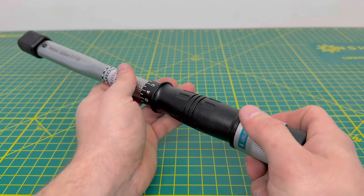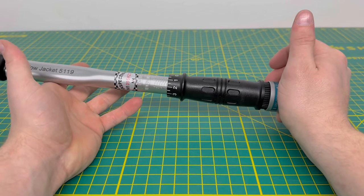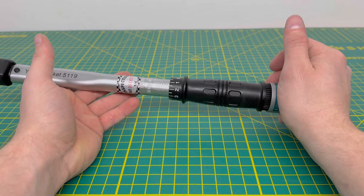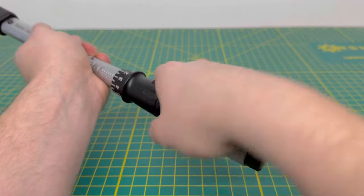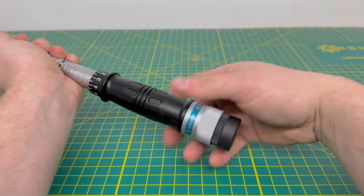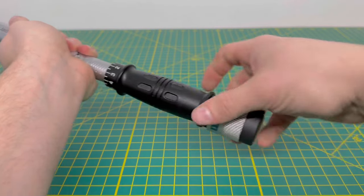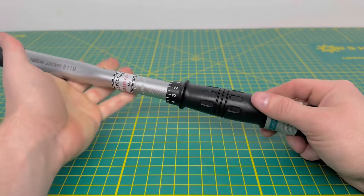Once you're done, I've always been told that for torque wrenches and torque screwdrivers you always want to relieve the pressure on the spring. So you just screw it back down into position and then lock it so it doesn't have a chance to spin back — that's as far as it goes.